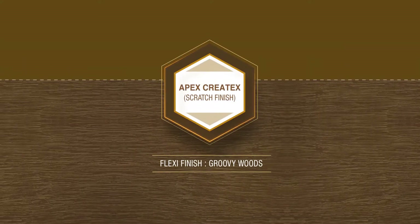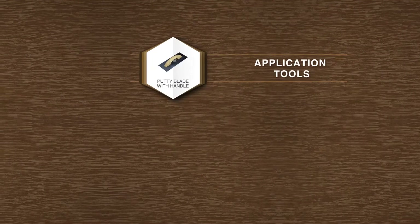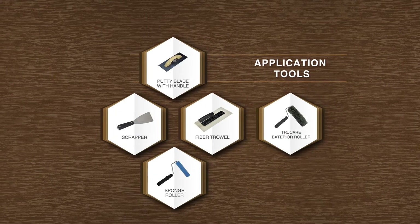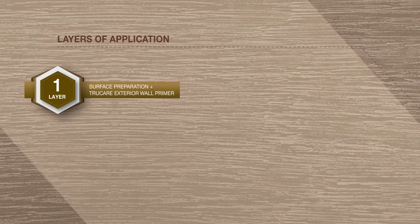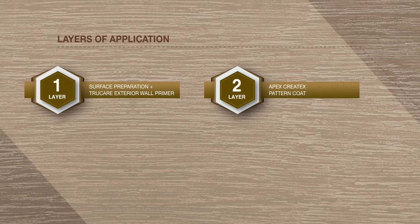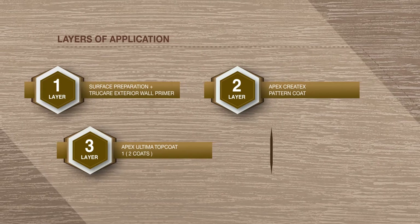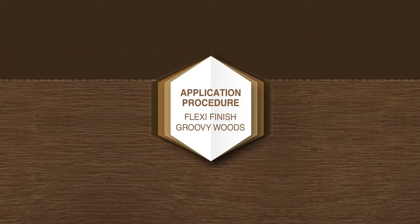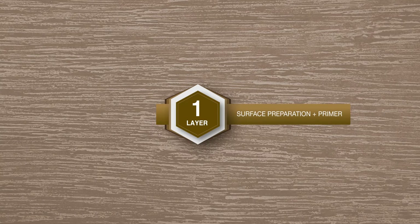Apex Createx Scratch Finish — Flexi Finish Groovy Woods. Tools required: Putty Blade with Handle, Scraper, Fiber Trowel, True Care Exterior Roller, Sponge Roller, and Smart Care Painting Tray. Layers of Application: Layer 1 — Surface Preparation plus True Care Exterior Wall Primer; Layer 2 — Apex Createx Pattern Coat; Layer 3 — Apex Ultima Top Coat 1 (2 coats); Layer 4 — Apex Ultima Top Coat 2 (1 coat).